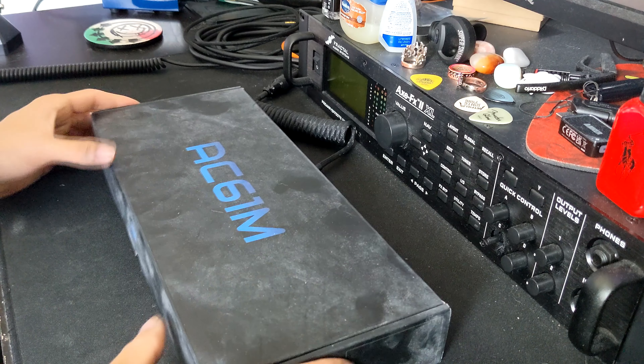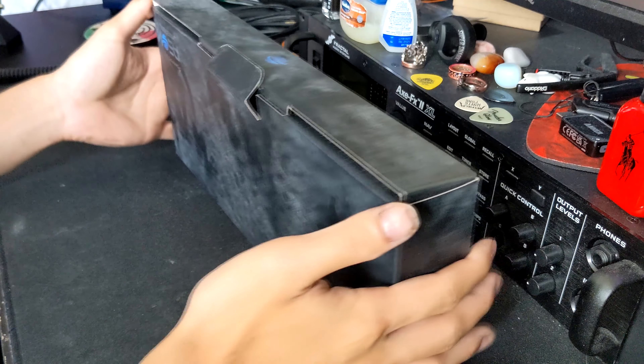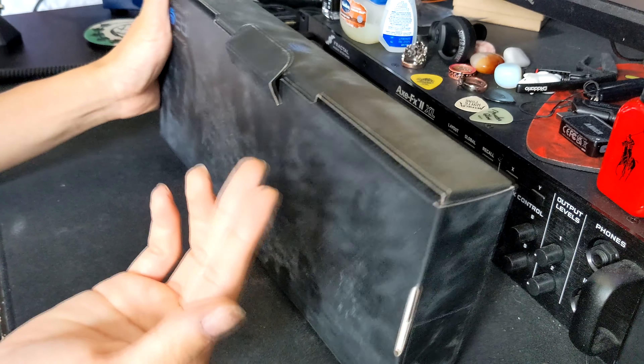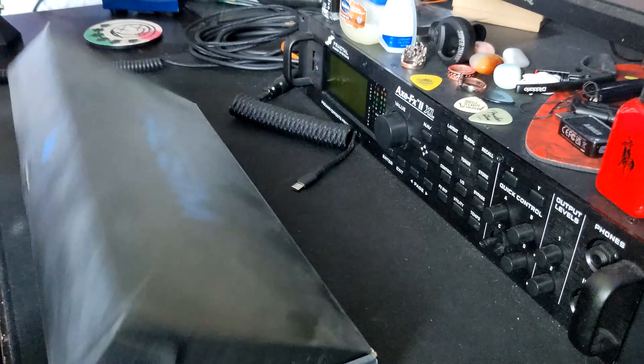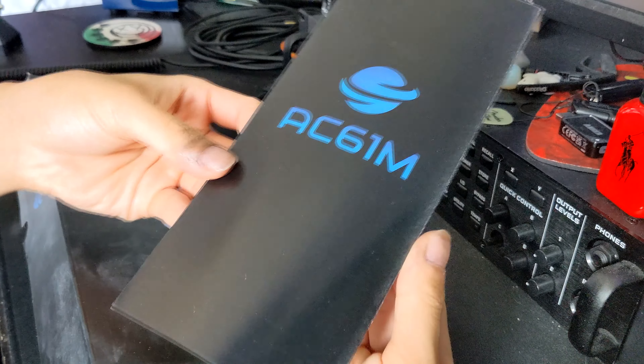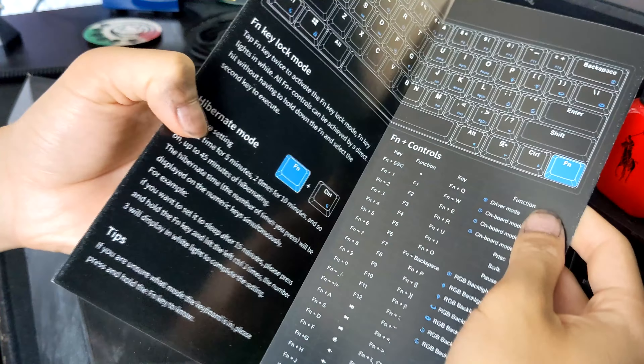I haven't opened this keyboard, so let's actually take a look at it right now. The box is very dusty — it's kind of picking up on my fingers. So you got, like, the introduction — I believe it's like a manual, which is pretty cool. That'll come in handy for sure.